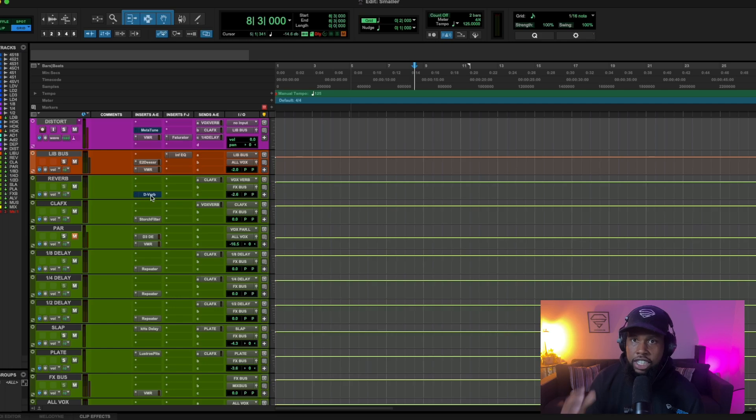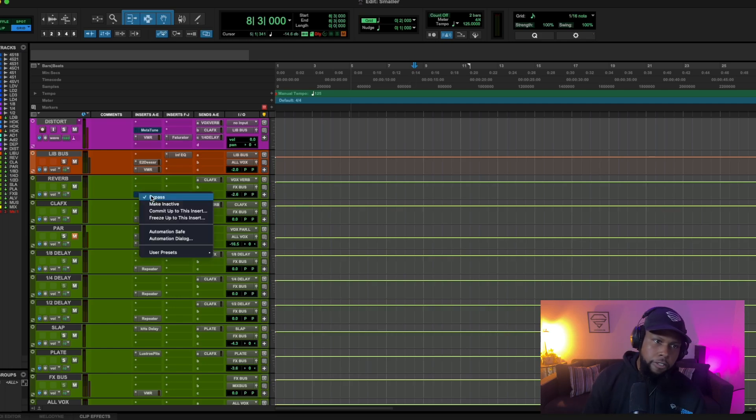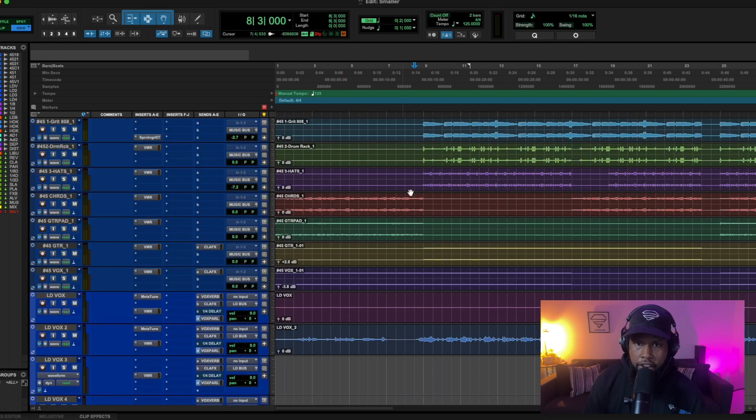The second tool that I love to use that comes standard with Pro Tools is just the D-Verb. I've already dialed in some settings and I'll walk you through what I dialed in, but let's go ahead and play it back.